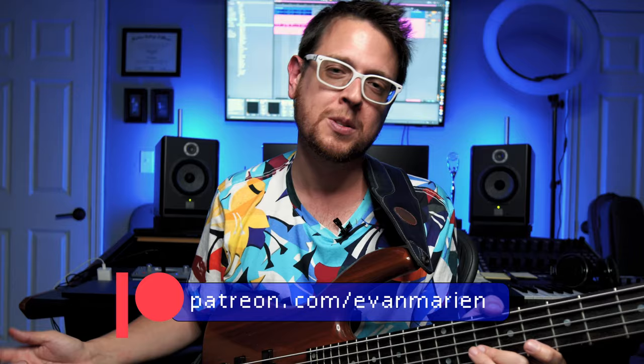You'll get a special thanks in the description of these videos, early access to these videos, and extra goodies as well. Let's talk tone.